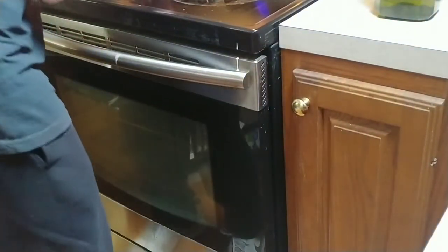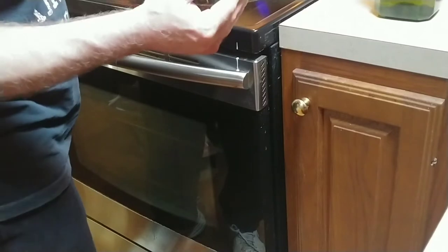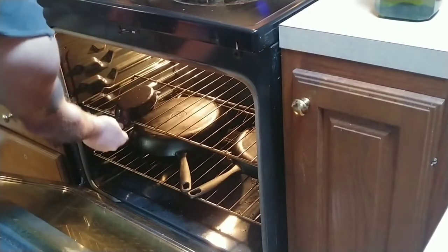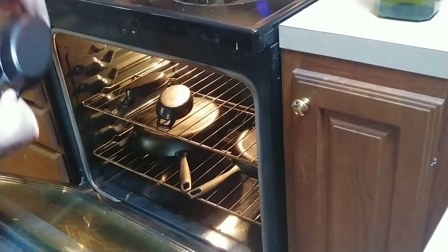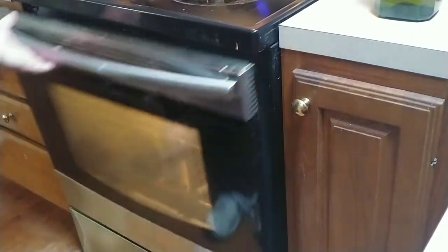So now what you're going to do is put this in your oven. It doesn't matter which rack — I've actually got some other pieces in there. Make sure you put it in there upside down.